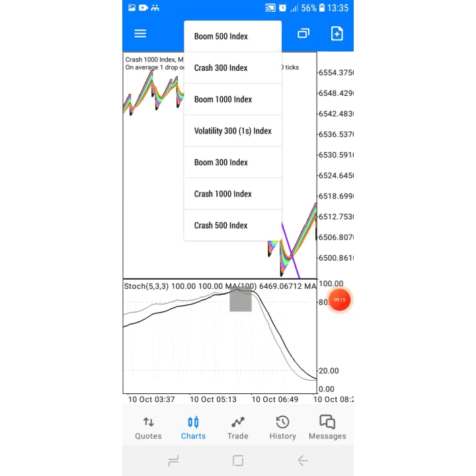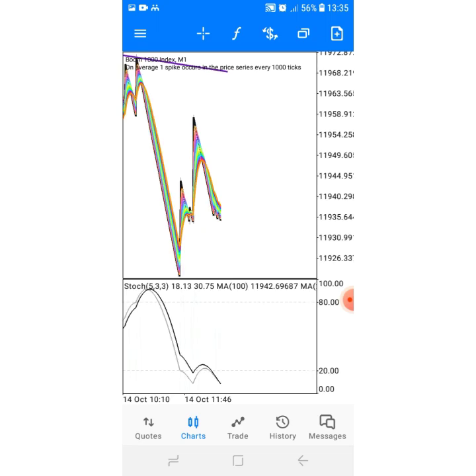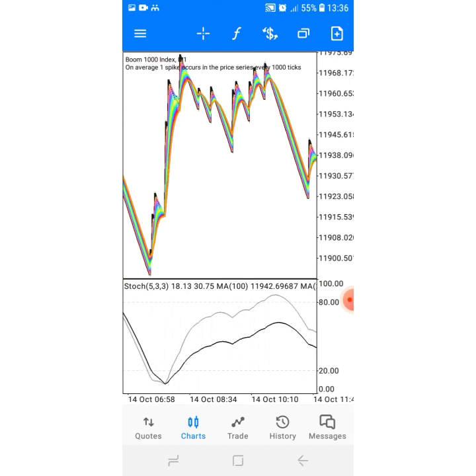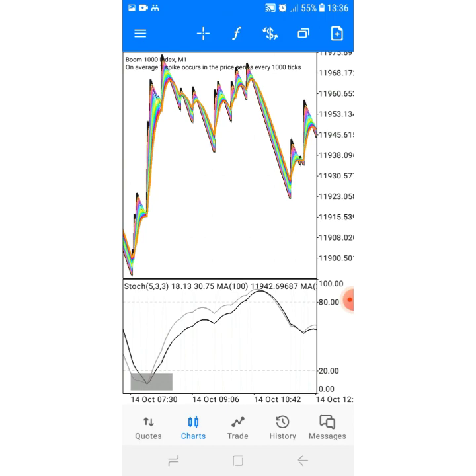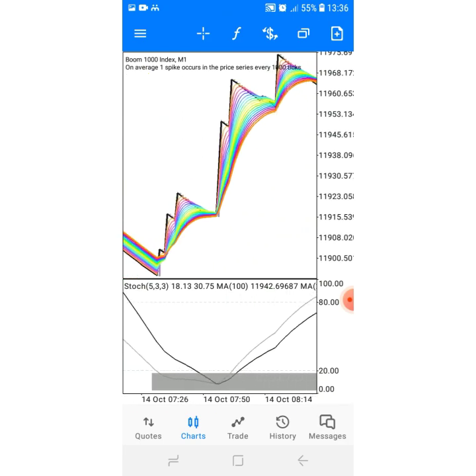Now let's go to Boom. That's easy. If you don't understand you can text me on WhatsApp or send an email. For Boom indices it's the opposite — you're gonna get a cross at the bottom of the screen. After getting that cross, you move your screen from left to right and you have to make sure the cross remains below level 20. After getting that cross that stays below level 20, proceed with the setup.